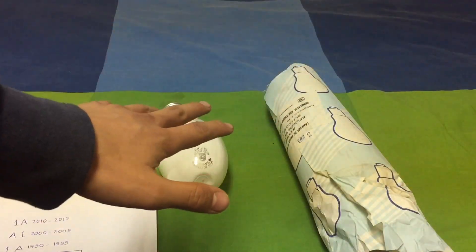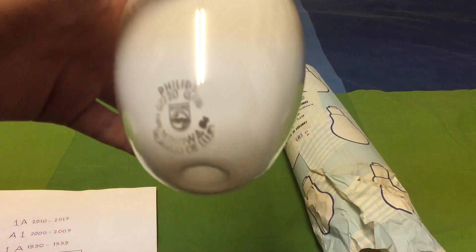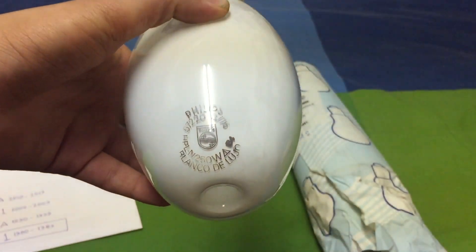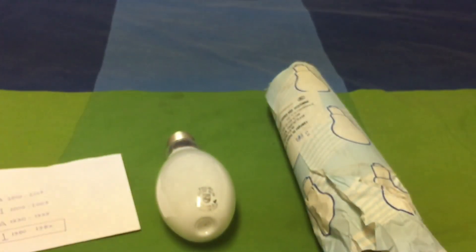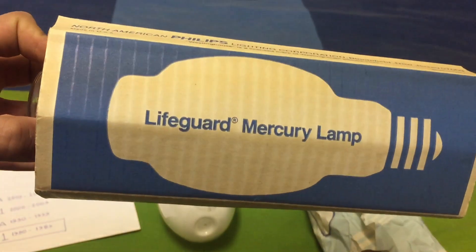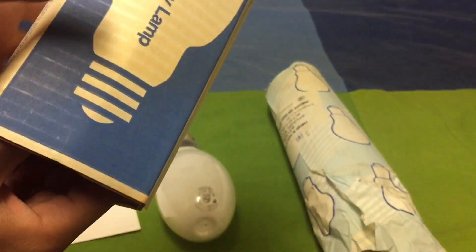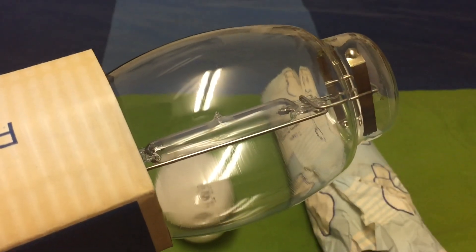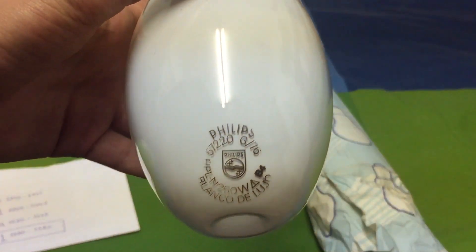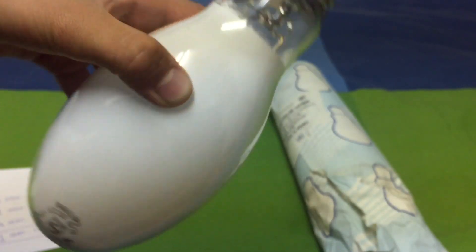It could either be made from 1980 to 1989, or from 2000 to 2009. But that obviously is not made in 2004 as the code might suggest. So looking at this, the bulb was actually made in February 1984, which makes this bulb two months older than my really loved Mercury Westinghouse Safeguard — sorry, Lifeguard — clear bulb. So today we are going to use this really old bulb for the very first time.